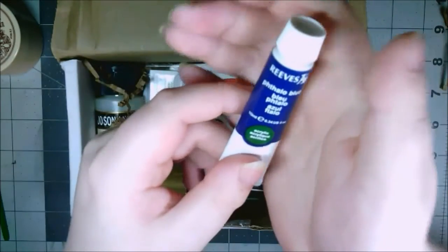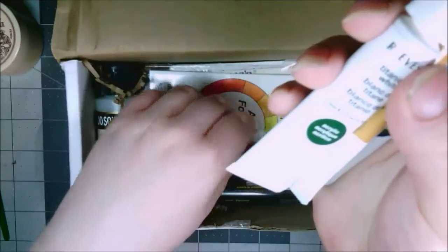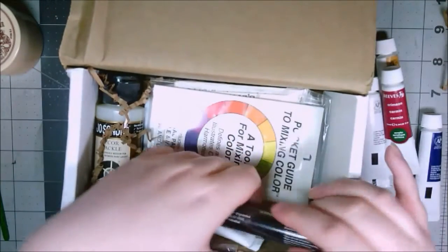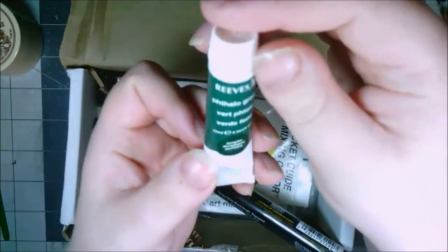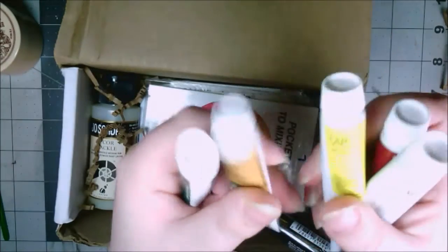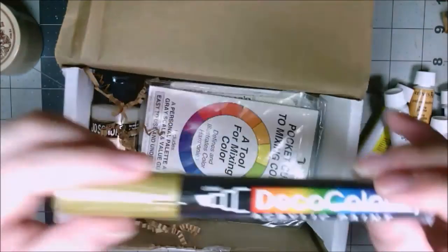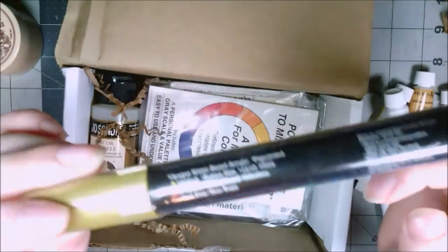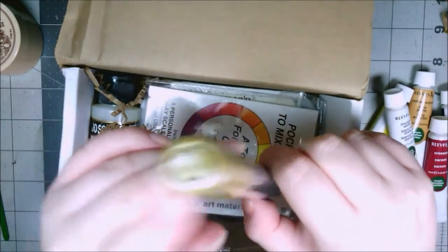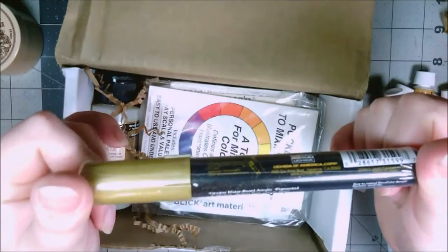Now for the paint. I got phthalo blue, yellow ochre, white, lemon yellow, crimson, and phthalo green — I think that's how you pronounce it. These are all Reeves brand acrylic paint. I've never used Reeves brand acrylic paint, so this is going to be fun. Oh my gosh, I love these — I also got a gold Deco Color acrylic paint, and it's gold. You guys know how much I love shiny inks, so this is going to be fun.